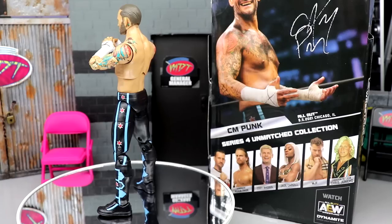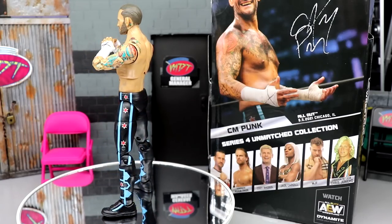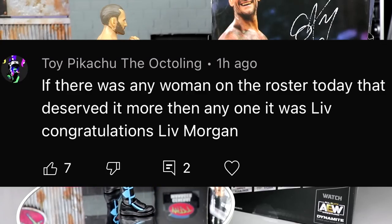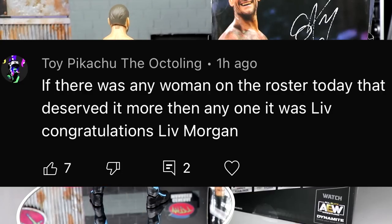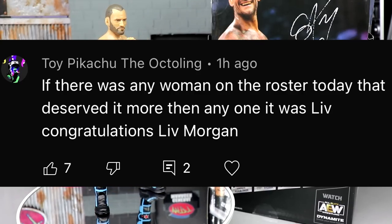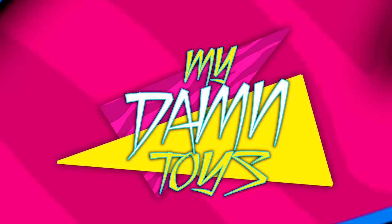I think you guys are going to enjoy it. Let me know your thoughts down below — do you guys already have this figure? Do you think the Elite Mattels are better than this one or vice versa? If you'd like this figure, go over to Ringside Collectibles and use promo code MDTOYS to save yourselves 10%. Today's random shoutout goes to Toy Pikachu the Octoling — if there was any woman on the roster today that deserved it more than anyone, it was Liv. Congratulations Liv Morgan. If you guys missed my Money in the Bank review, go check that out — I agree with Liv Morgan winning. She became champion and won Money in the Bank. Subscribe to the channel, I'll see you guys next time, stay tuned for more Unmatched Series 4 reviews, and have a blessed one.